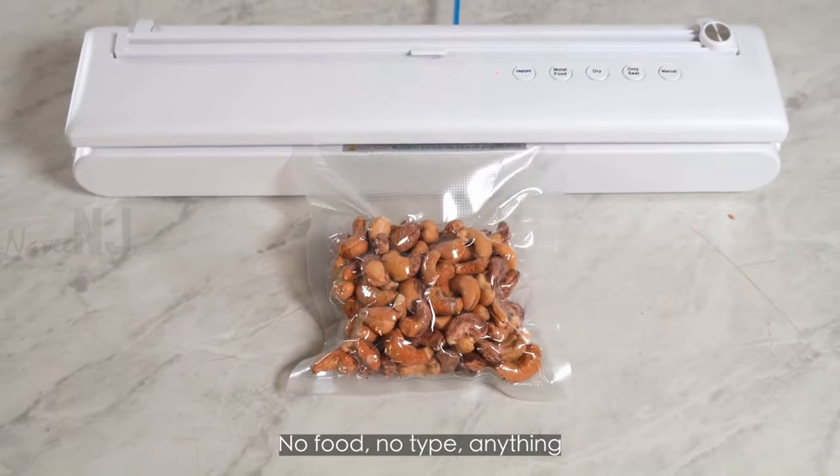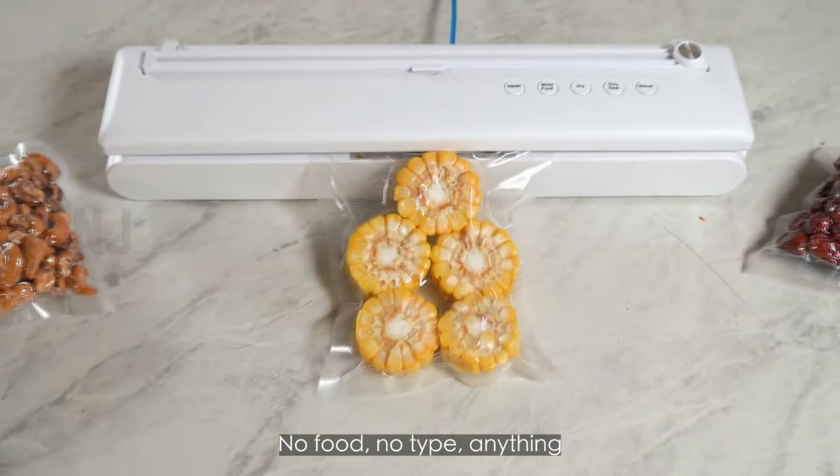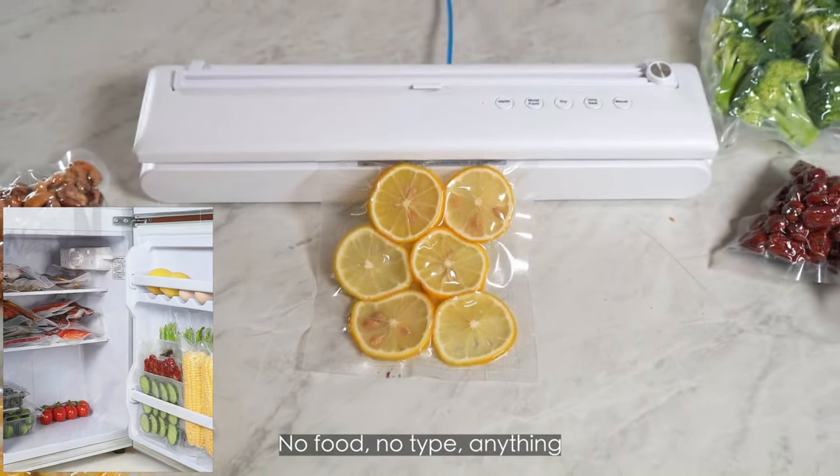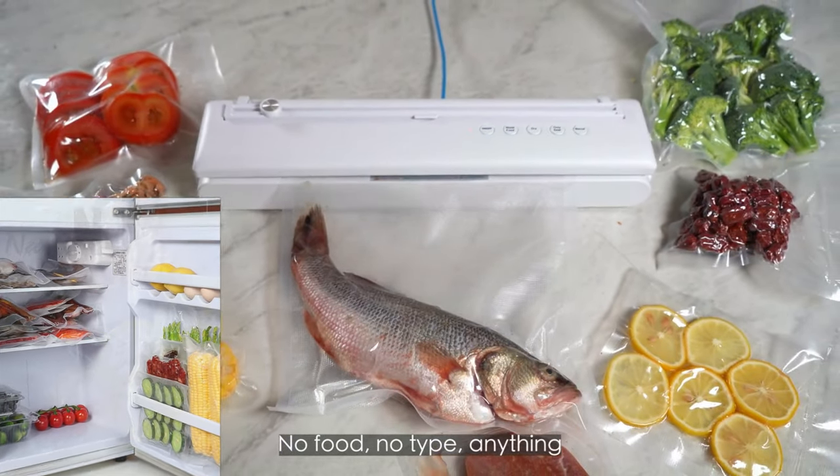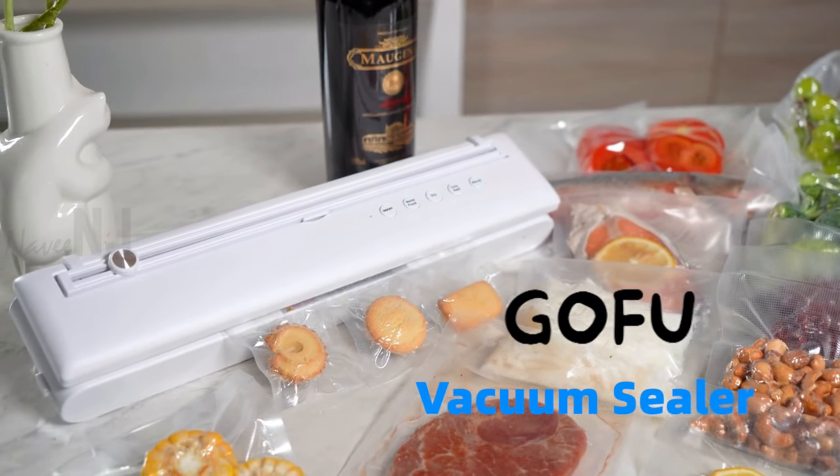Gofu is a new generation fully functional compact vacuum sealer that keeps food fresh in the freezer for up to eight times longer compared to ordinary storage methods. It preserves food by blocking the growth of mold and bacteria.